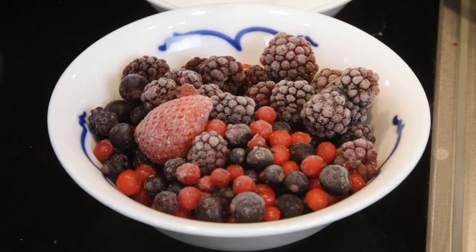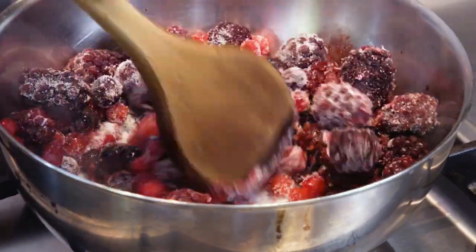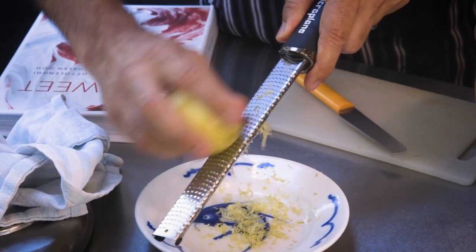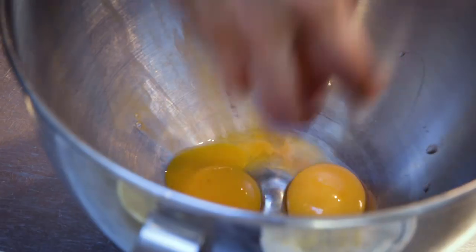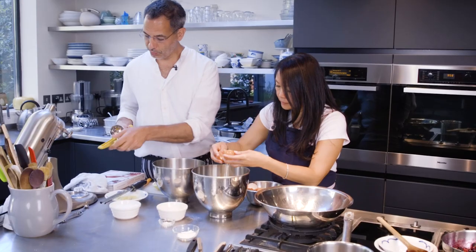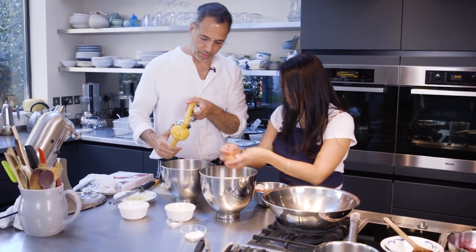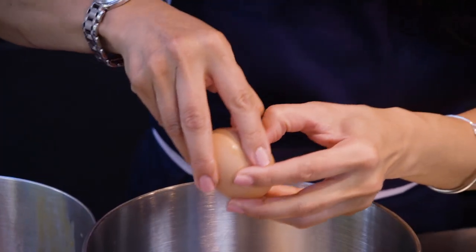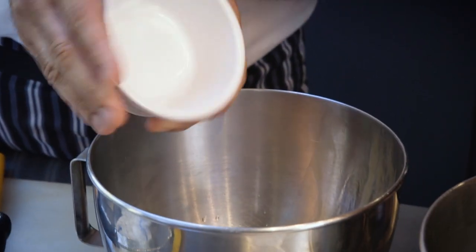We're going to start by cooking some mixed berries. Just going to pop that on a low heat with some caster sugar. I'm going to zest some lemon for the sponge, and Helen is separating eight eggs. I'll just squeeze about a tablespoon of lemon juice straight into these egg yolks. And the sugar goes in as well.